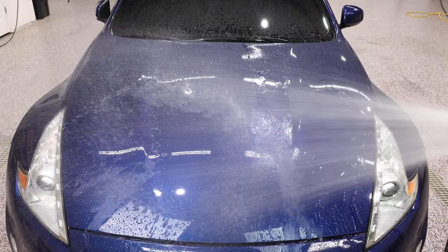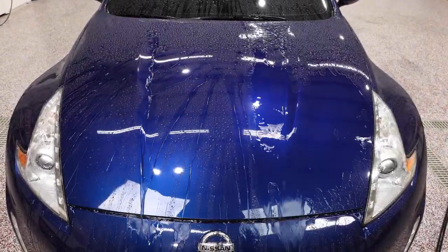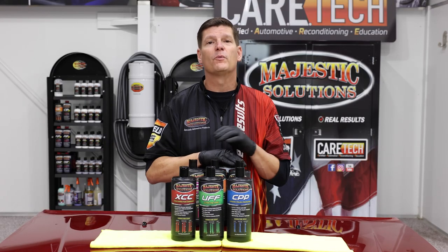You will get phenomenal polish effect on your softer to medium paints and absolutely be happy because you know this really worked. This is even better with the way it performs.